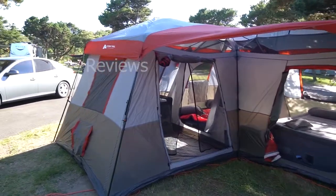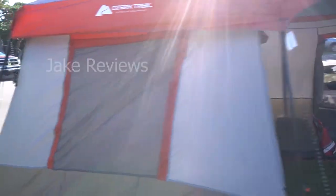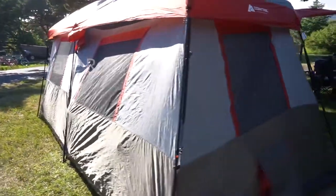This is the Ozark Trail 12-person, 3-room tent. It also has a power outlet on the right side where you can run your power through it. I'm just going to kind of do a quick walk around.